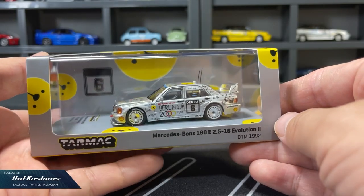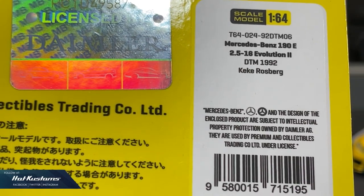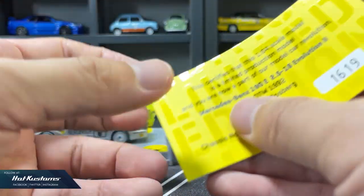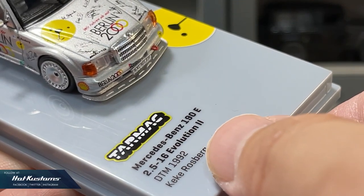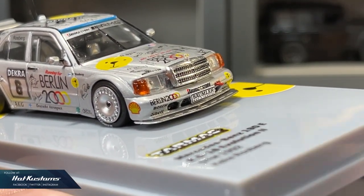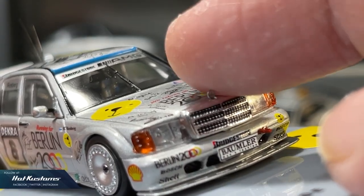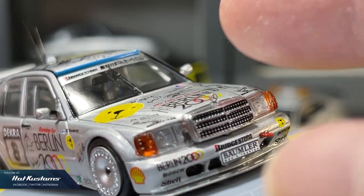Next, the Hobby 64 Mercedes-Benz 190E Evo 2 in standard Hobby 64 presentation. Standard details on the rear with the description of the casting and also the driver name. A collector card is also included, just like the rest of the Hobby 64 castings. Details of the casting are reflected on the base as well. First impression — the 190E is extremely detailed. I'm very happy that the Mercedes crest is included; the delicate Benz crest is a very bold move by Tarmac Works.